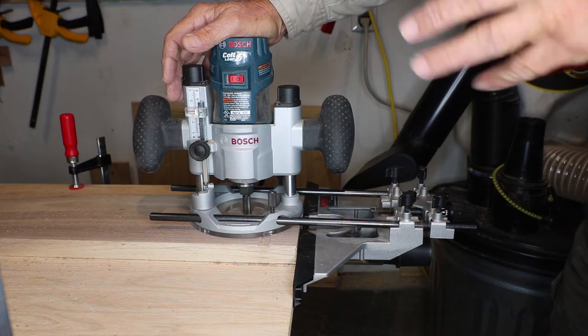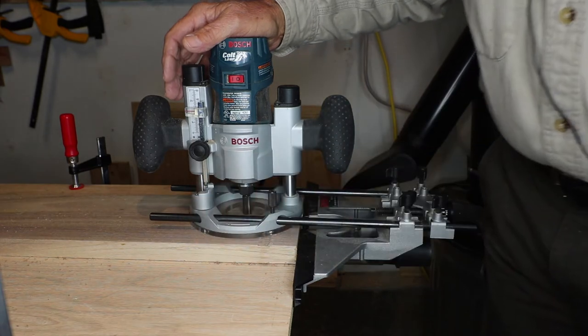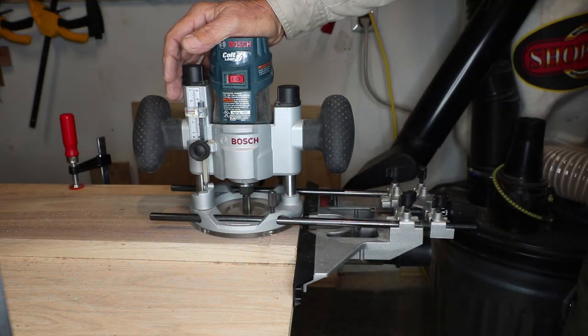Now if I want to do a one-eighth cut I could use the turret, because those steps are one-eighth increments. But let's say I want to do a one-sixteenth cut depth-wise.